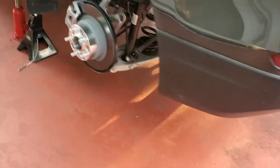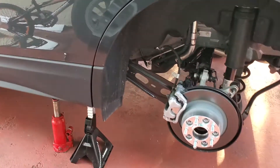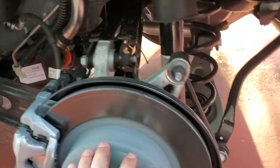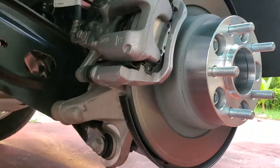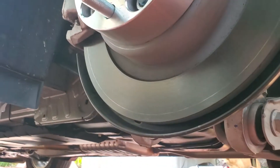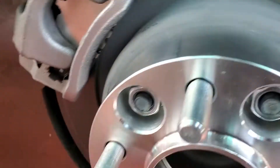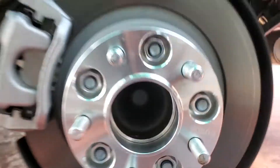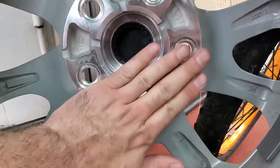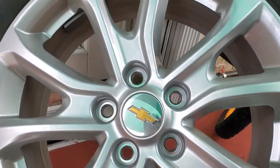This is the last one — left side, rear, the back of the car. The visual inspection: everything looks good so far. No cracks, nothing is loose. Studs okay, no issues. Perfectly centered. Inner side of the rim — no issues, no problems at all.